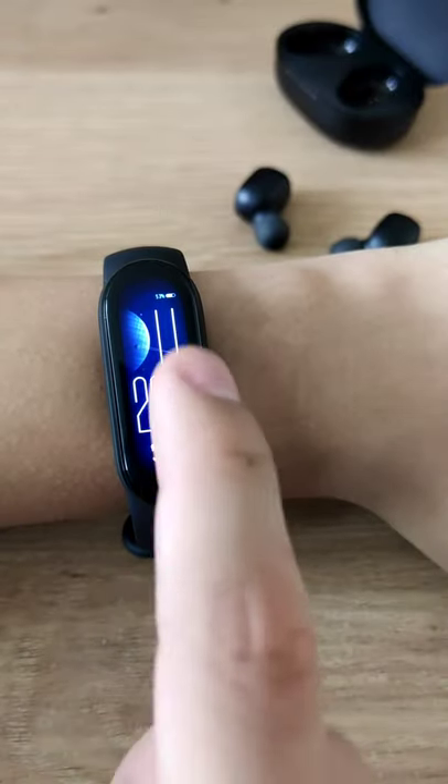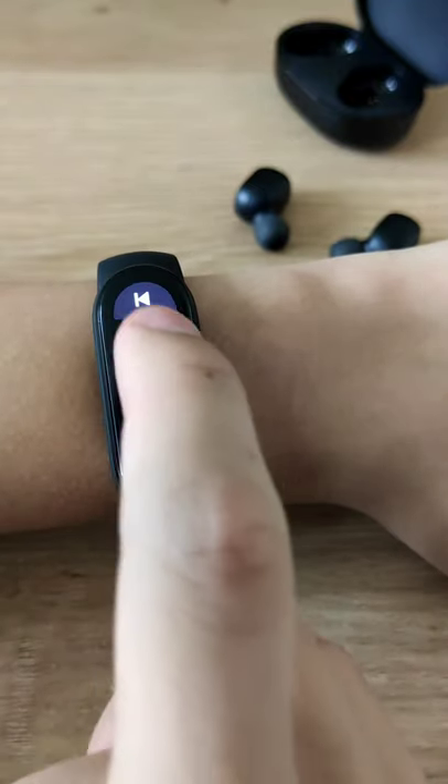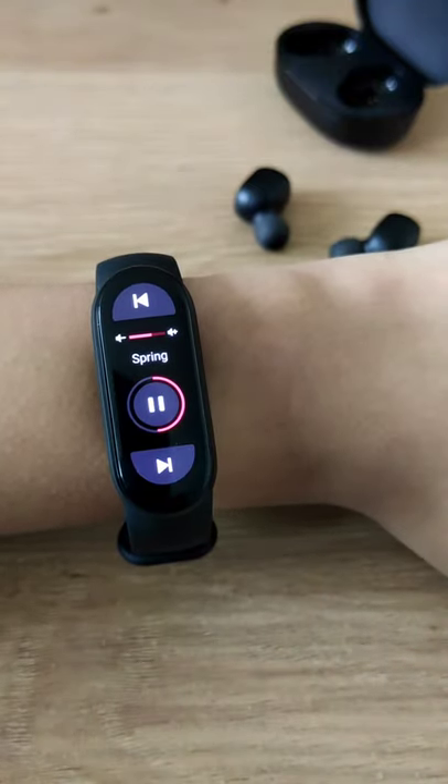Most smartwatches allow you to control your music, so you don't have to get your phone. This is useful if you're exercising or walking while listening to music on your AirDots.